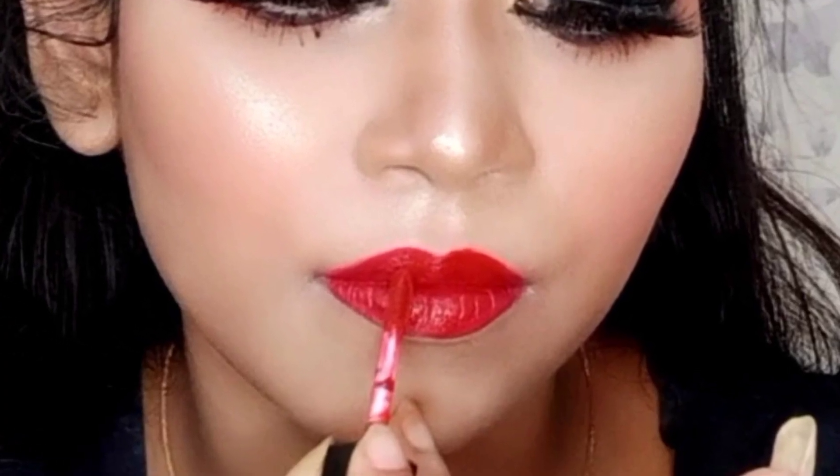Hey guys, welcome back to my channel Makeup for Love and Desire. I am Huria. Today I am going to share with you how you can apply liquid lipstick.